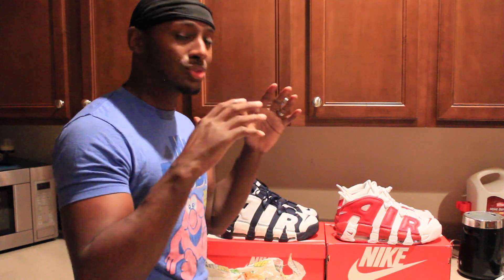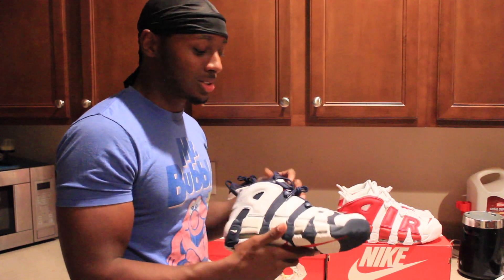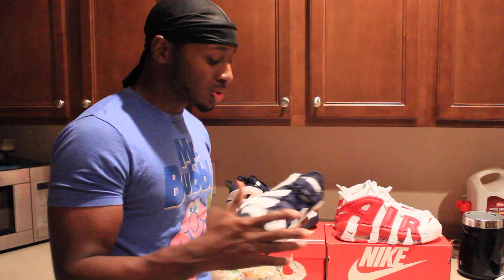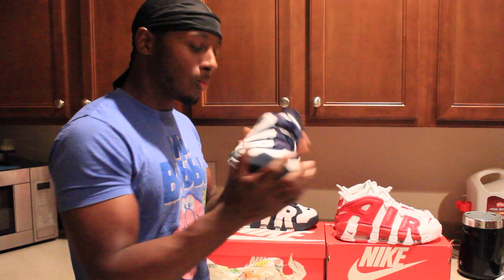I had an awesome pickup today — a shoe that I've been waiting on to come out for a minute. It was the Air More Uptempos in the Olympic colorway. I've been really, really waiting for this shoe to come out, so I was super excited to get home, hopped in the shower, opened up the box, and voila.